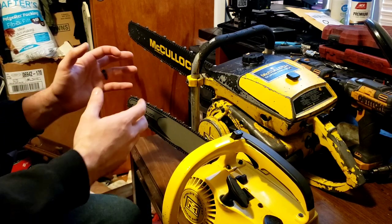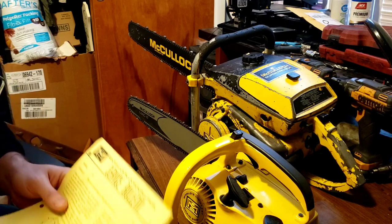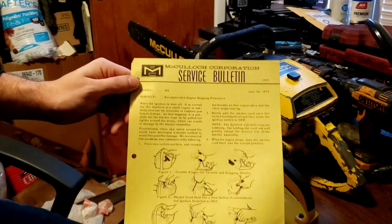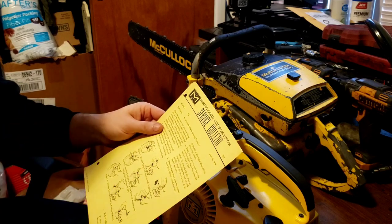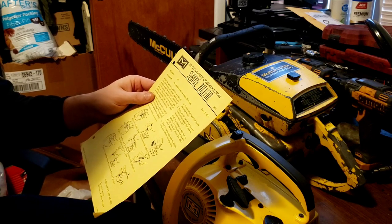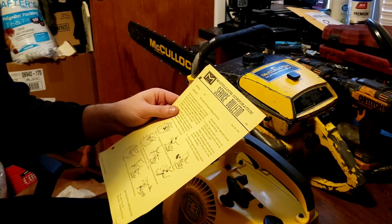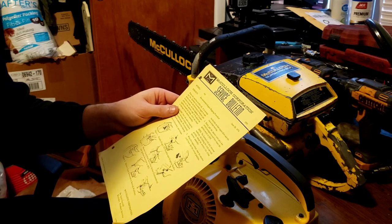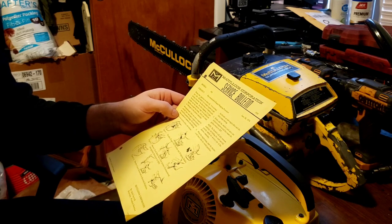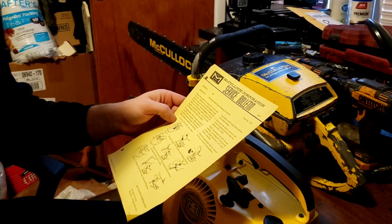There's no give in the system and you've got to provide that give for it. There's also a service bulletin from McCullough themselves on exactly this — McCullough Corporation service bulletin 1558, model all. Subject: recommended engine stopping procedure. When the ignition is shut off, it is normal for the flywheel of a small engine to suddenly reverse its direction of rotation just before it stops. As this happens, it is possible for the starter rope to be pulled too tight around the drum, which can result in damage to the starter assembly.